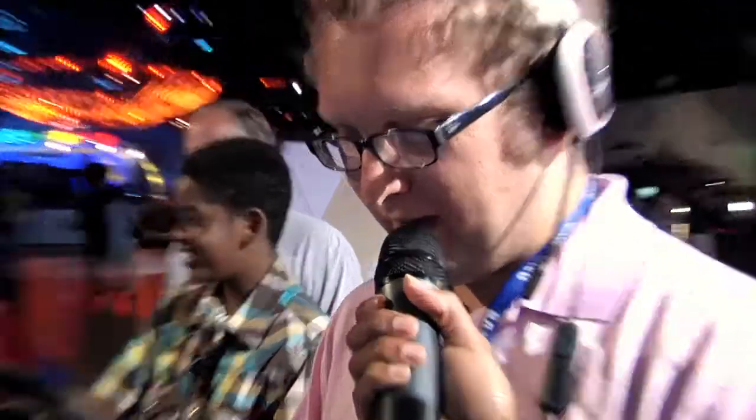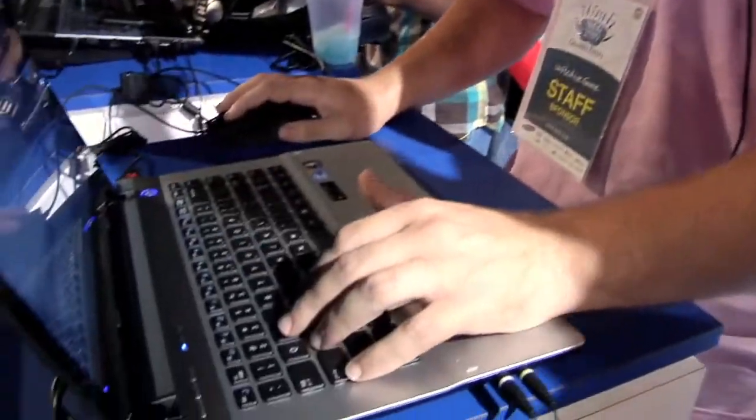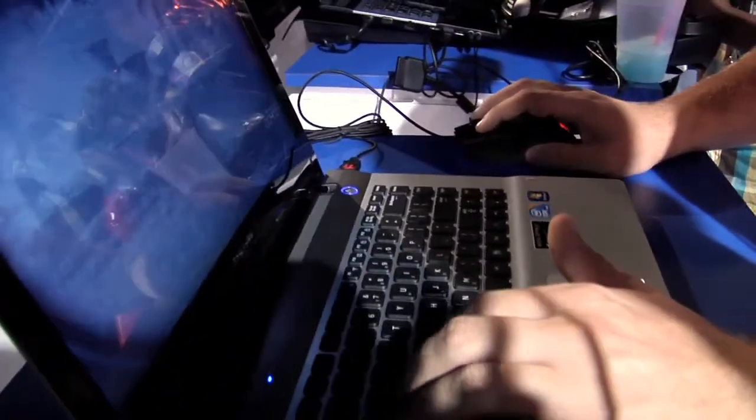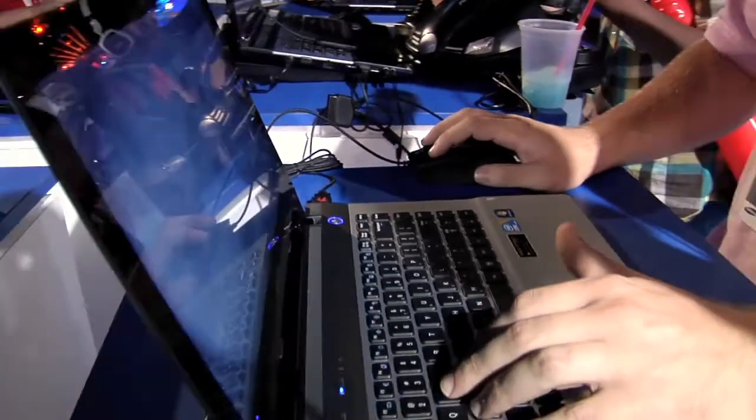With me now I have AJ from Ultimate Gamers Season 2. AJ, how you doing, buddy? I'm doing all right here. I'm playing some Battlefield Bad Company 2 right over here. What is the hardware that you're working on here? This would be the Samsung QX410, and this thing handles this game pretty nice.